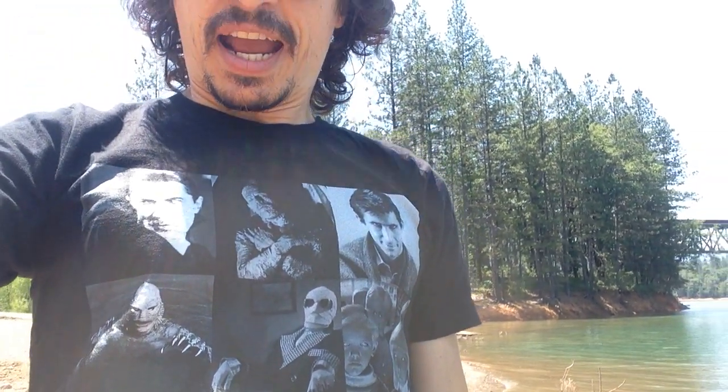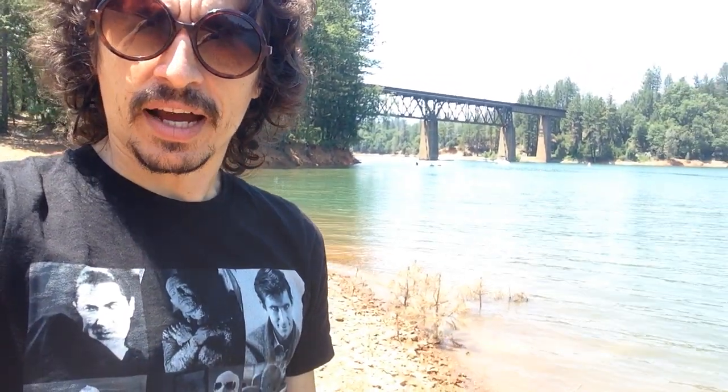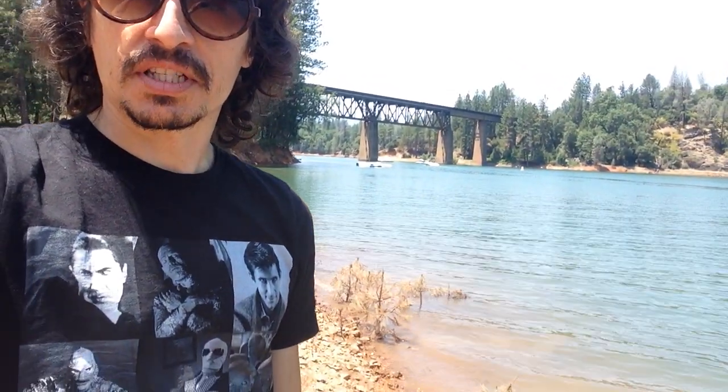Hi, I'm in Shasta Lake, California. This is Chris Wisnia. I'm here thinking about how I letter my comic books.